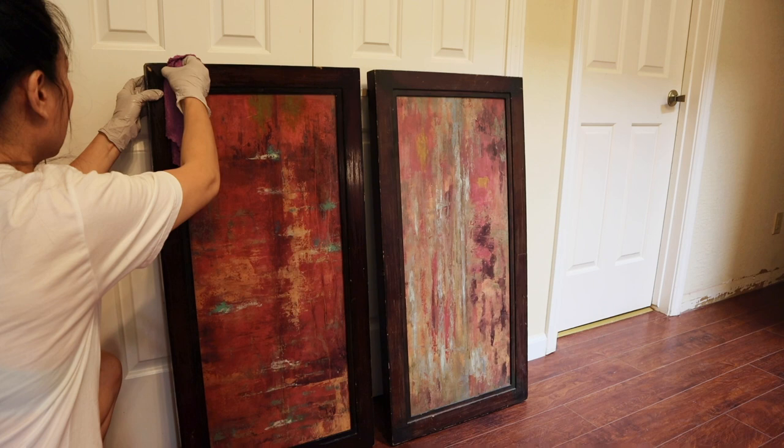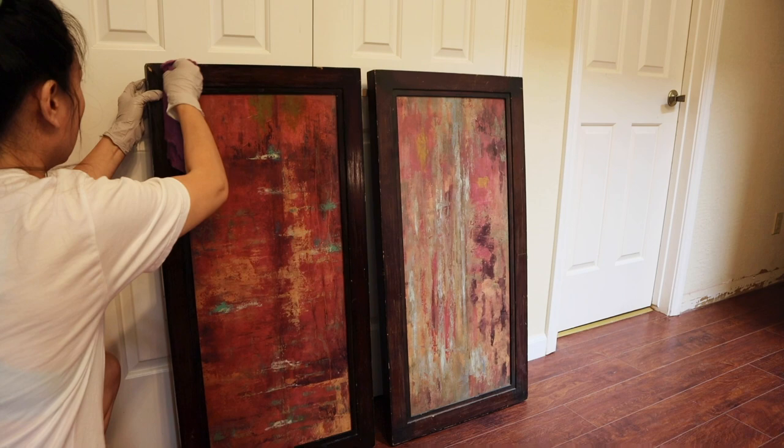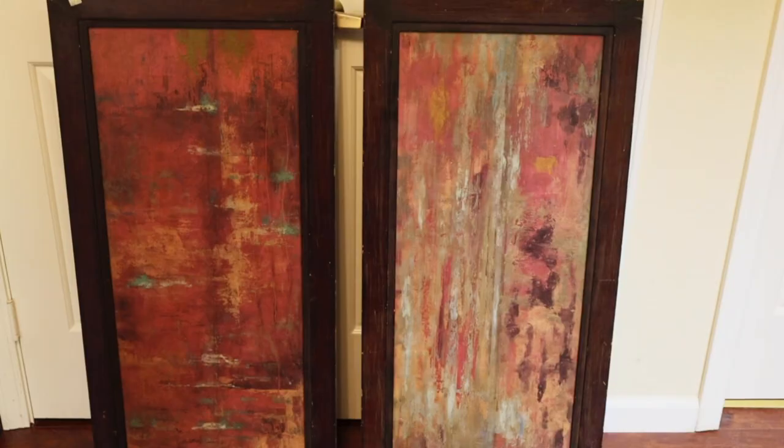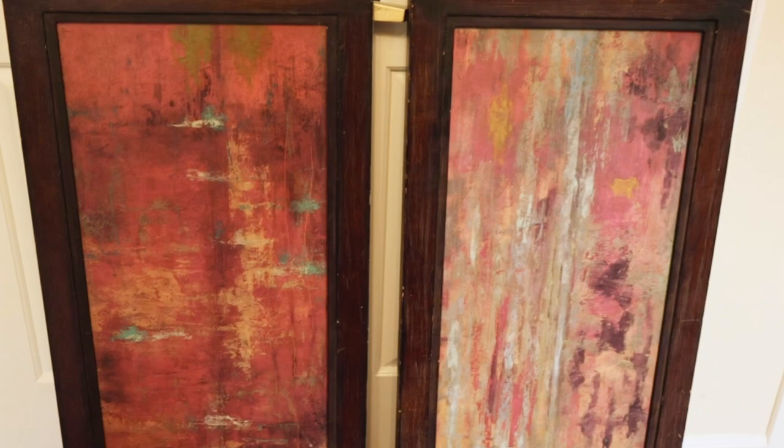Hello everyone and welcome to my channel. Do you have old canvas or wall art that you don't want anymore? Well, before you throw it away, take a little time to watch this video, and maybe you'll get an idea on how to update that old and ugly art piece and turn it into simple, neutral and high-end looking wall art.